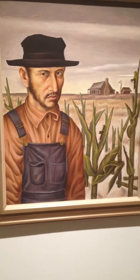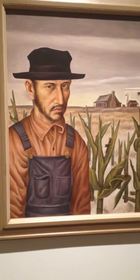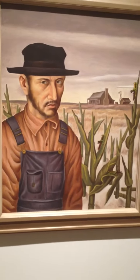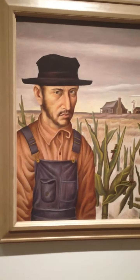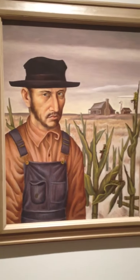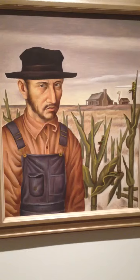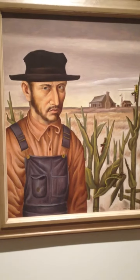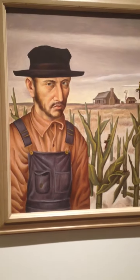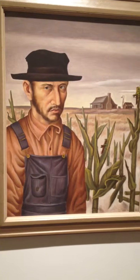The artist uses expressionism by giving the man a solemn look on his face. The painting is very harmonious, with lines on the subject's clothes and the crops that are similar, and the use of repeated grasshoppers on the leaves of the crops. There are also diagonal lines that point to the point of focus, leading the eye up to the man's face.